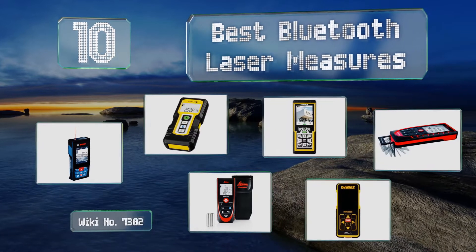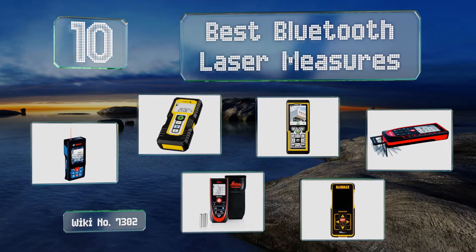EasyVid presents the 10 best Bluetooth laser measures. Let's get started with the list.